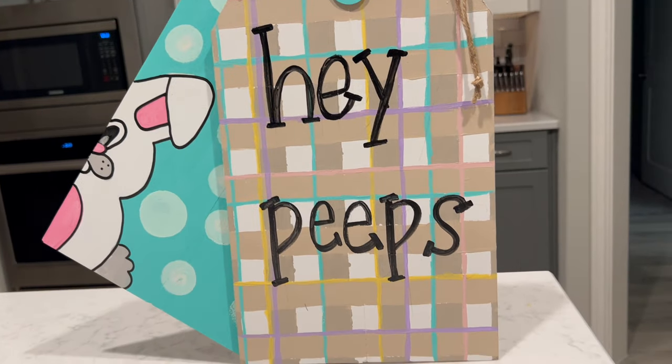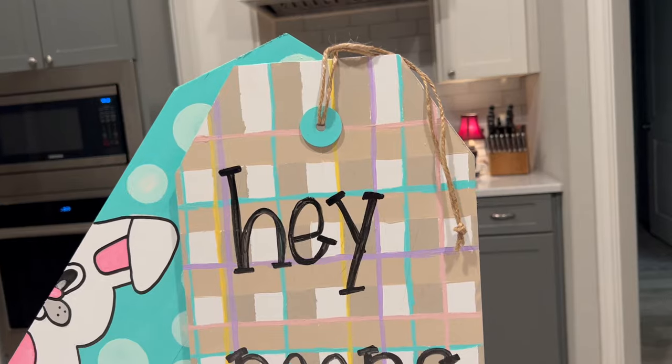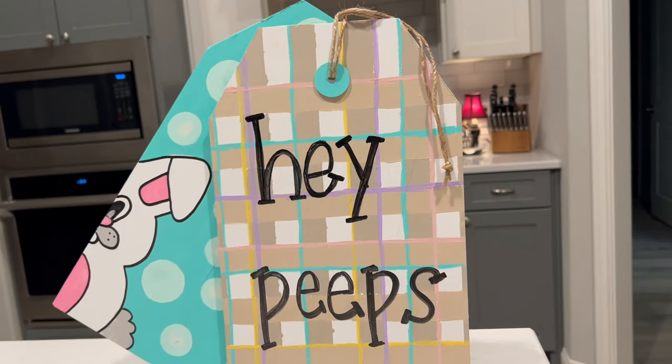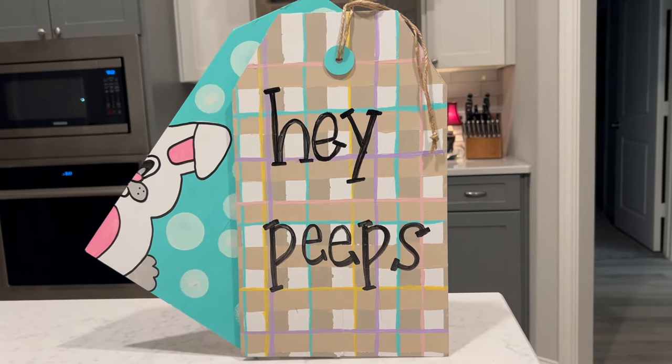I'm not sure where I'm going to hang this in my house, but I love all the colors. Even though the buffalo check didn't come out quite as neat as I'd hoped, you can't really tell from a distance and I still think it looks adorable.